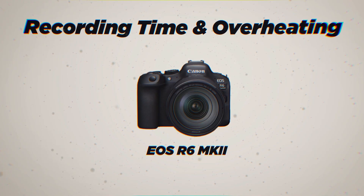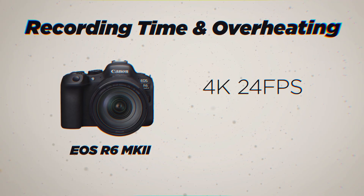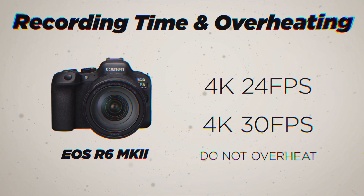But let's get to the main event — what everyone wants to know, what I want to know: recording time and overheating. The original R6 I continuously had overheating issues with, even with the firmware updates. As someone who does not like to compromise my image quality and frame rate, this is something I've battled probably more than the average user. What I love to see is that Canon has nixed the 30-minute recording limit. Can it handle 30 continuous minutes? There is good news. After many initial tests done with the R6 Mark II, it's clear that there are improvements made to the overheating. 4K 24 and 30 frames per second typically do not trigger the dreaded overheating screen and can theoretically record until the battery dies.